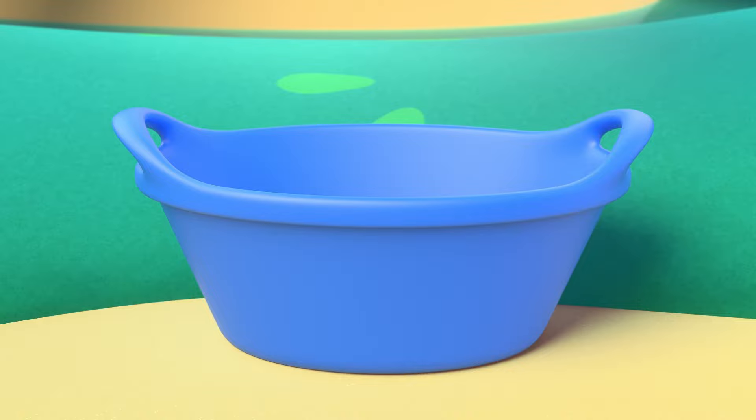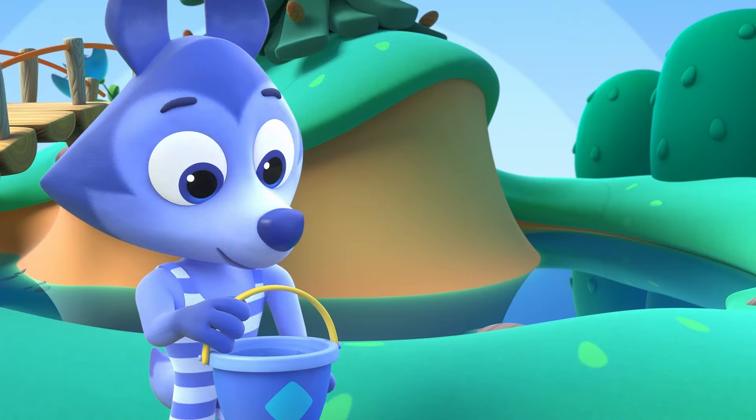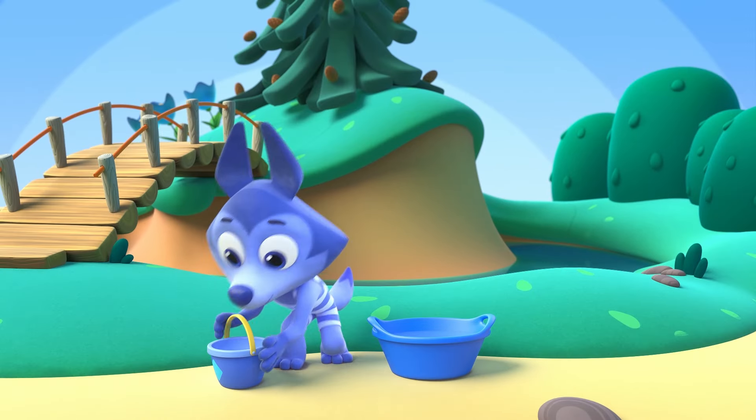The bucket is full, yeah the bucket is full, yeah the bucket is full with water now. We'll take water now and pour water out, and we'll make it soapy now.